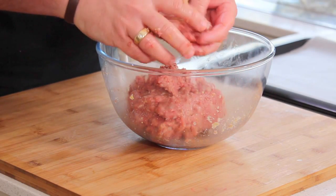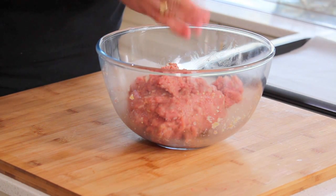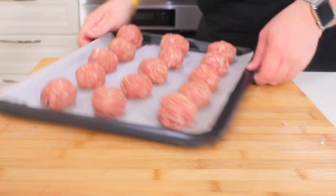So now we're going to roll them into balls — your hands should already be wet. Just roll them into balls and then place them on a baking tray lined with some baking paper. These go into a preheated oven at 350 degrees Fahrenheit or 180 degrees Celsius for 20 to 25 minutes, just until they start to go brown. Halfway through, just give them a turn as well.